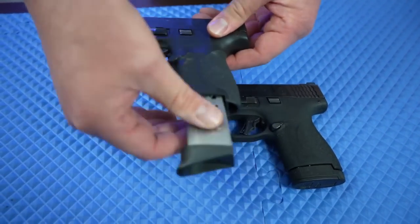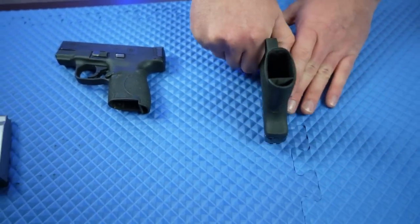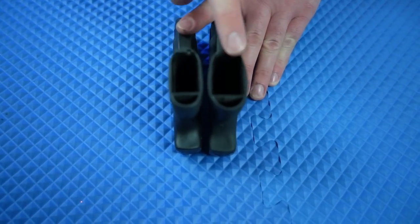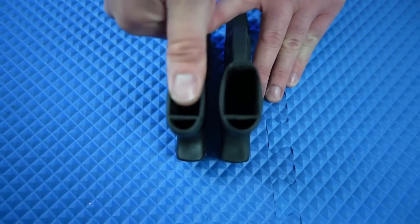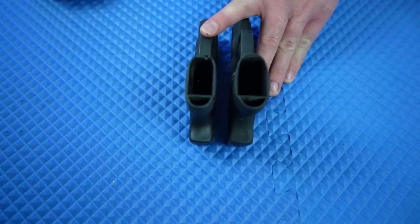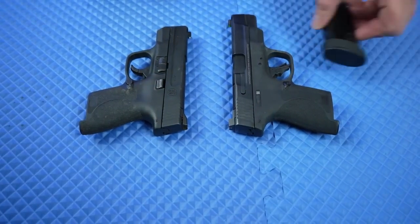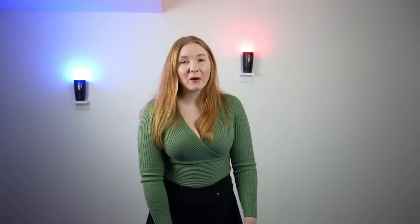Looking at the width comparison — using my thumb as a reference — the increase from the original Shield to the Shield Plus is such a small increase, it's hardly noticeable at all. Yet it allows you to have a 13-plus-1, 14-round capacity in the Shield.